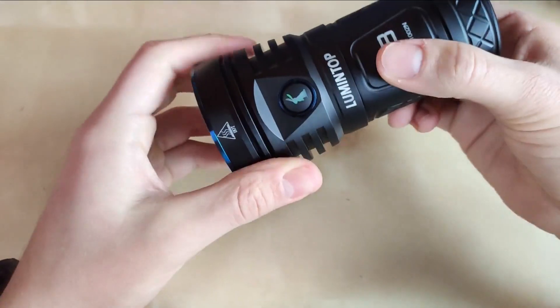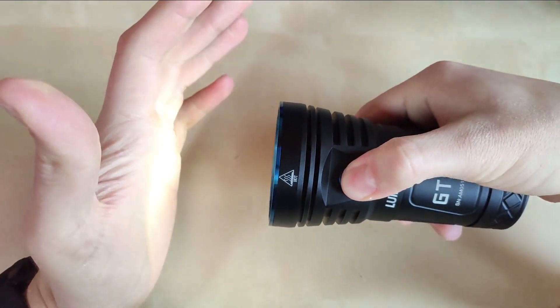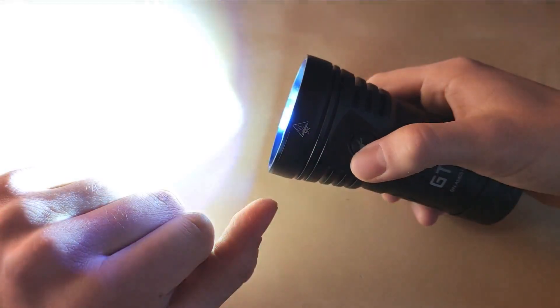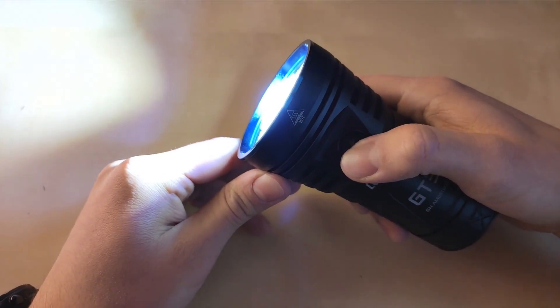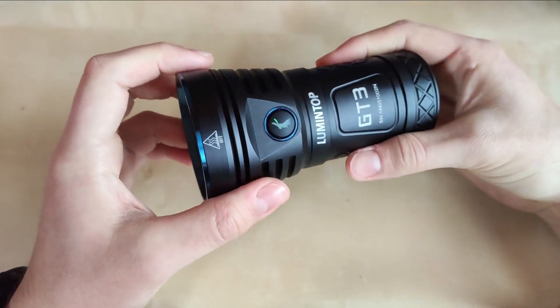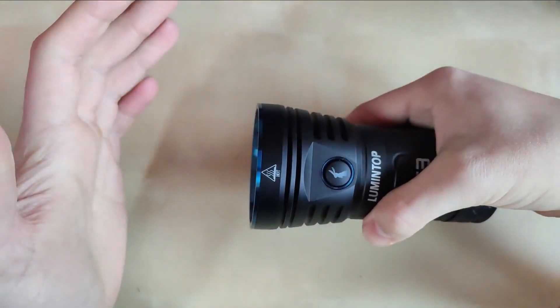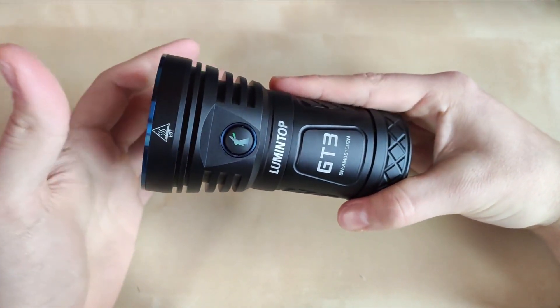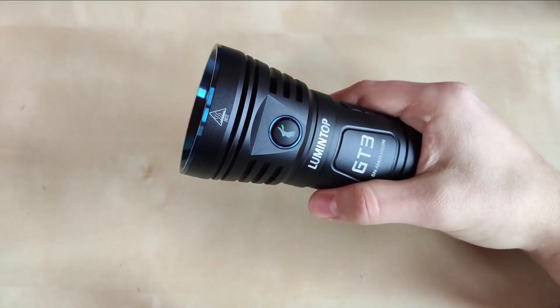Let me go through the UI very quickly, focusing on the Anduril version since it's the newer one. One click for on, one click for off. Hold the switch from off to enter the lowest mode. When the flashlight is on, hold the switch to increase or decrease brightness. Double tap for turbo from on or off — double tap goes to max ramp mode first, then double tap again to enter turbo mode. Triple click to check battery voltage — one, two, three — reading 4.1 volts. Check my Anduril tutorial for more advanced UI details.